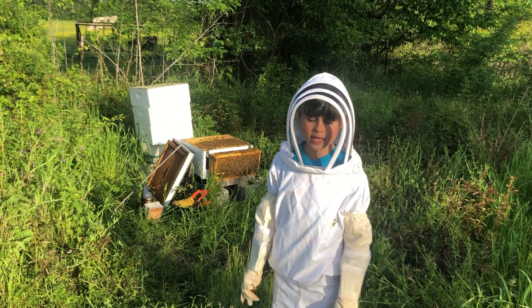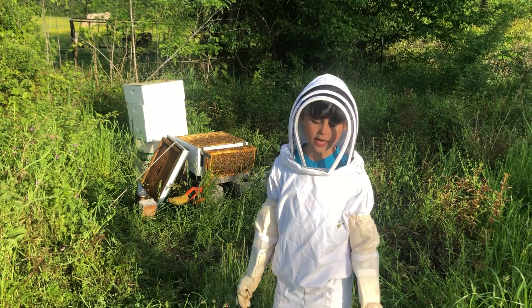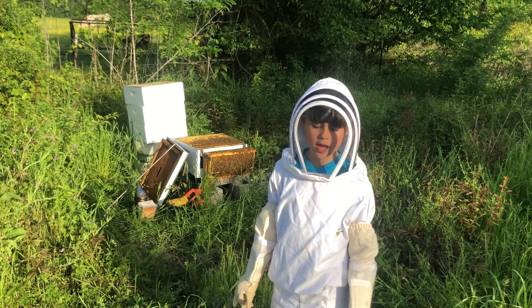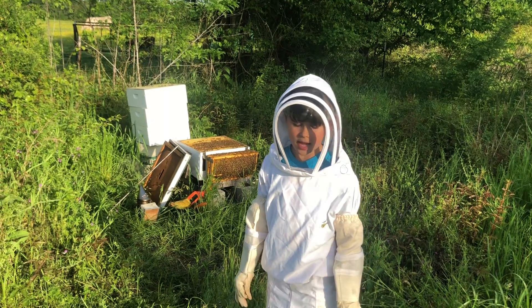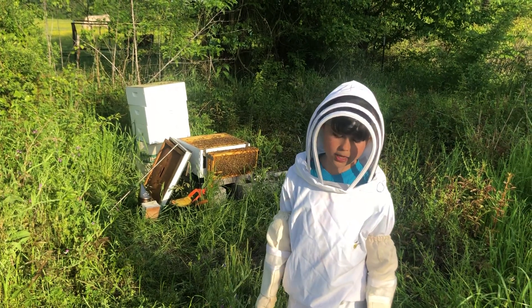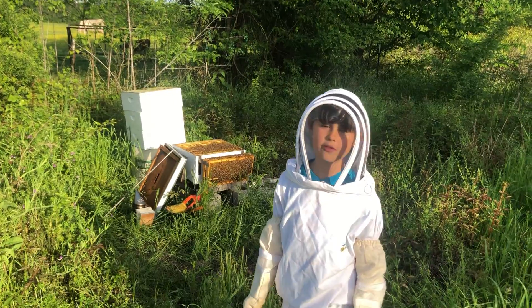The queen is the only one who lays the eggs. The girls do all the work, like gathering pollen and taking care of the queen and her babies. And the boys are big and fat — they get kicked out of the hive in the winter.